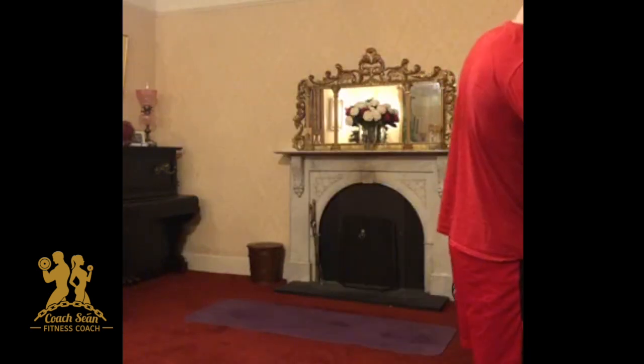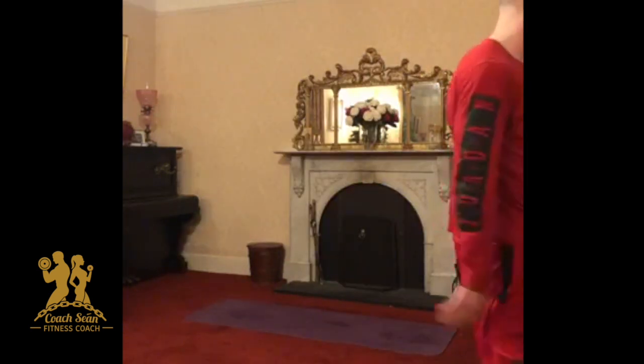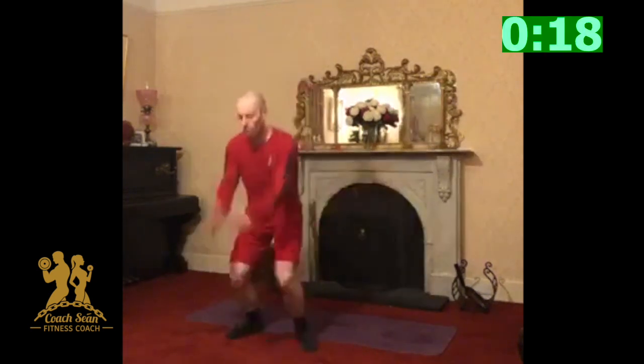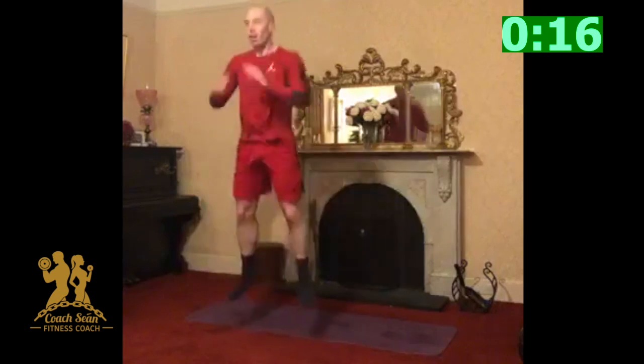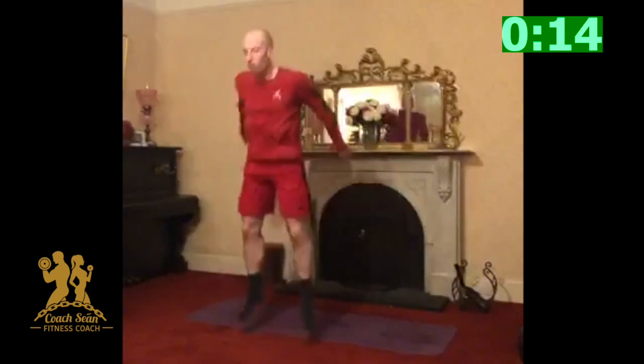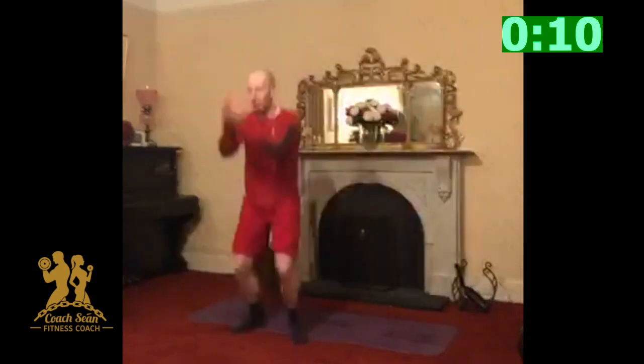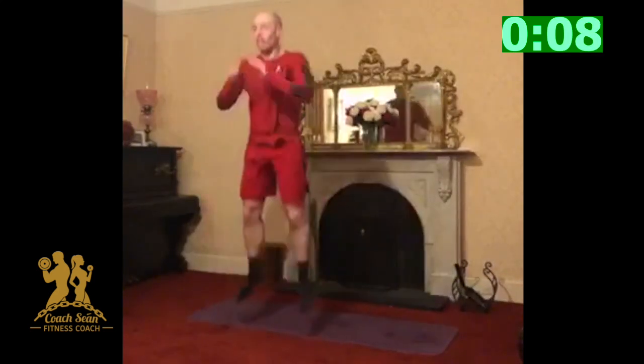So we have four minutes left. Those that have done a couple of build classes on Saturday with me know I love my Rocky — have to have more Rocky on. Squat jumps or regular squats, let's go. That's it, up and down. Pace yourself down, we've got four minutes guys. Let's keep going, don't stop, don't quit, keep pushing.